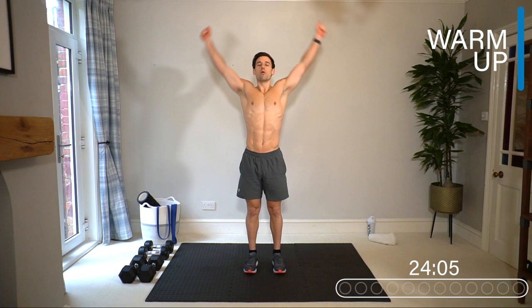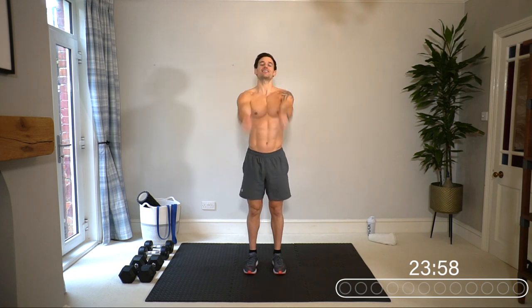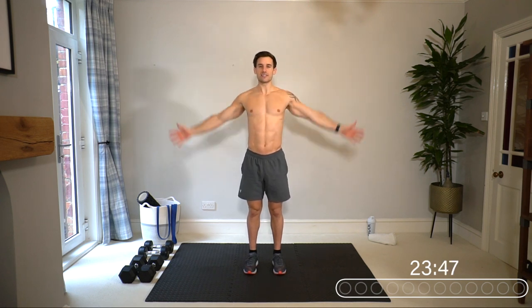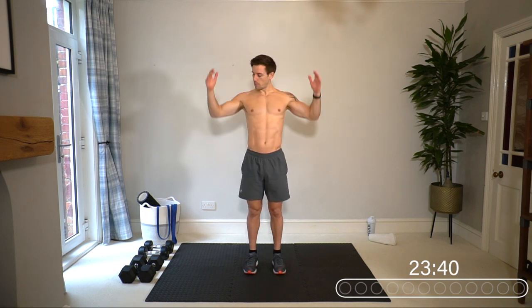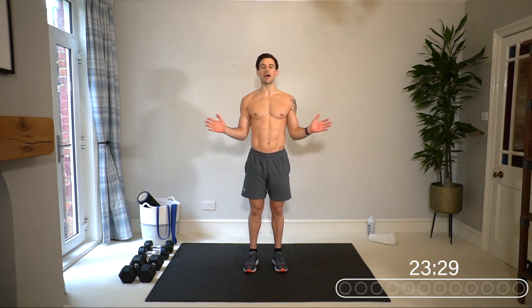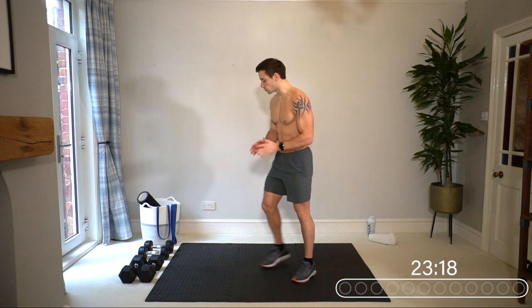We're going through some compound exercises and isolation exercises for an all-round epic shoulder burn. Starting with a warm-up — really important to spend a few minutes warming up the shoulders. We don't want any injuries today. Let's go for some big shoulder rolls backwards, big circles. We're going to mobilize the shoulder joint, get some blood in the area, get the scapula and back muscles activated so when we come to lifting we're in a safe position.